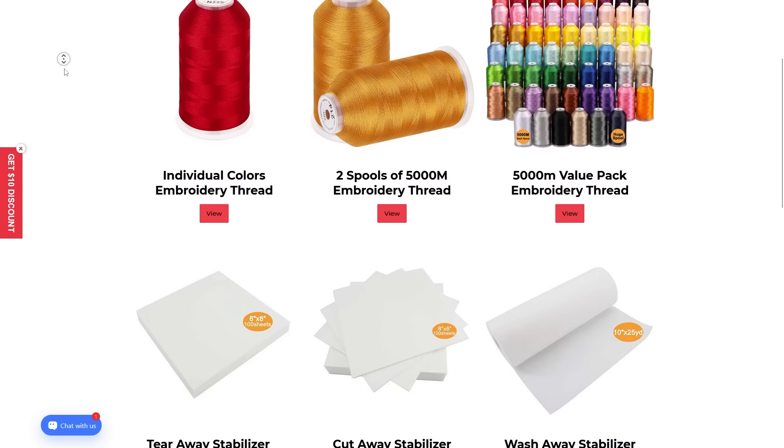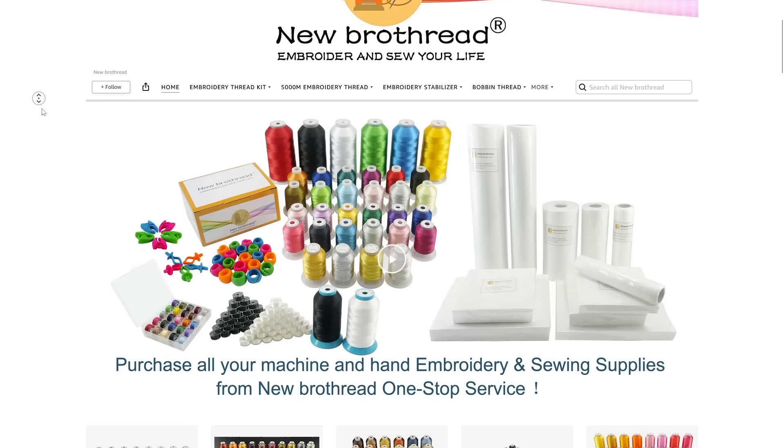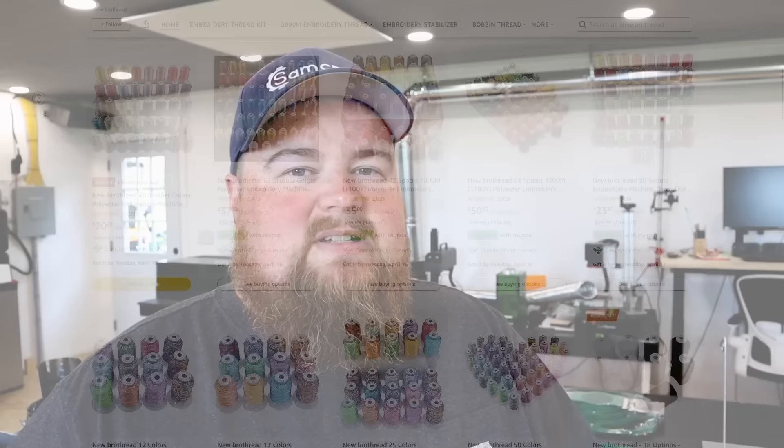As far as consumables, SmartStitch has you covered there as well. They have a brand called Bro Thread or New Bro Thread — same company — that allows you to purchase your thread, bobbins, and other consumable products and accessories. So it is kind of a one-stop shop for machine, consumables, and everything you need for day-to-day operation.